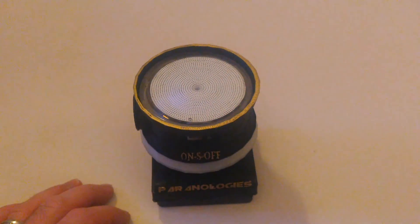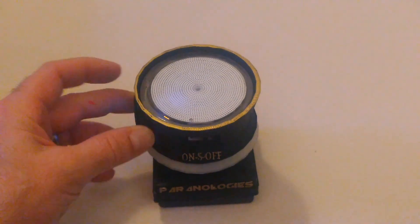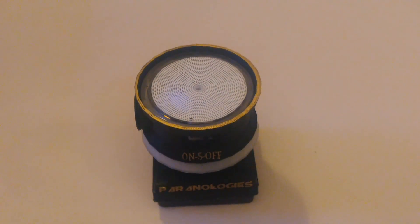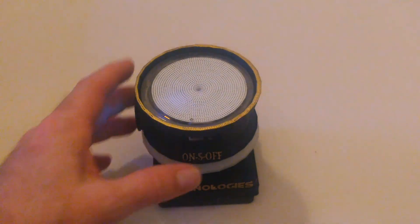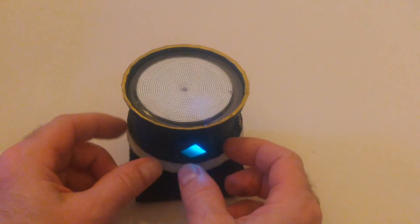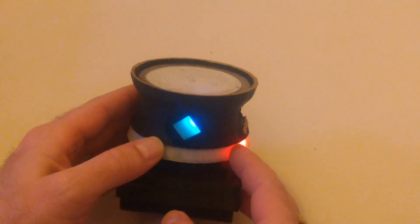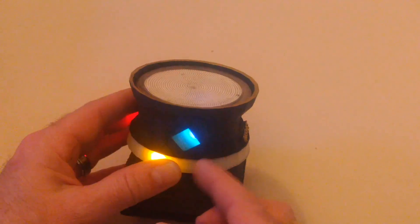This is the 360 Periscope Plasma. It's just like a traditional 360 Periscope that picks up triboelectric fields or static electricity, with the exception that this version does not have the tubes that extend out. When built without the tubes, it's called the plasma version.